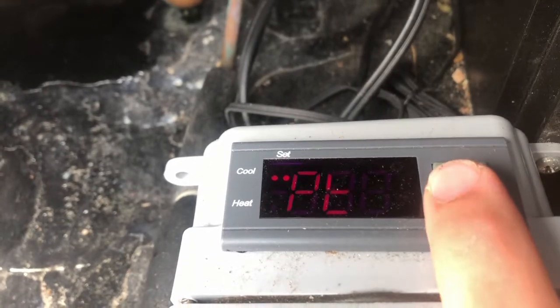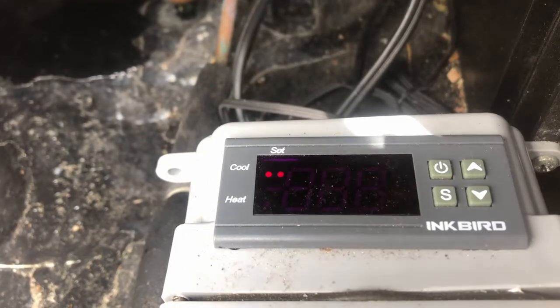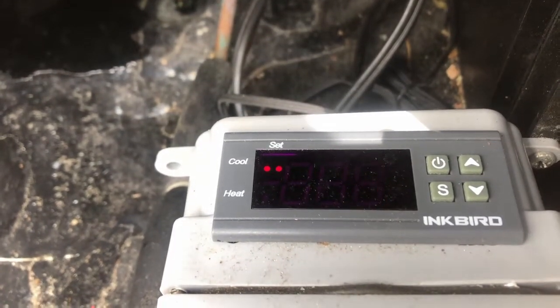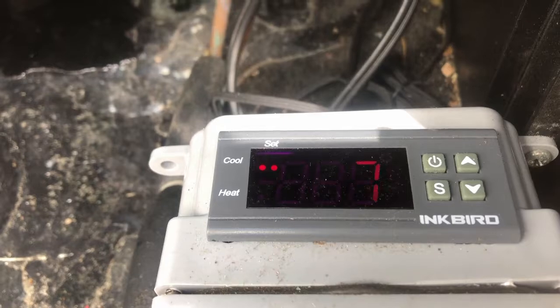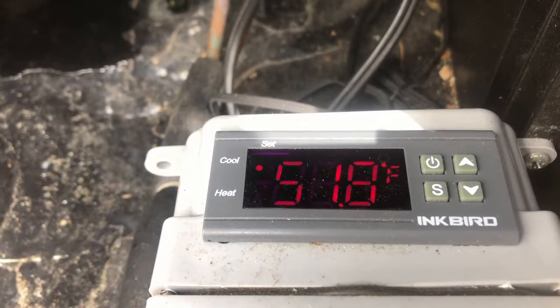PT is the power timer, so when it shuts off at the end of a cycle when it reaches temperature, or if the power fails, it doesn't turn the cooling unit back on until after 7 minutes have passed.